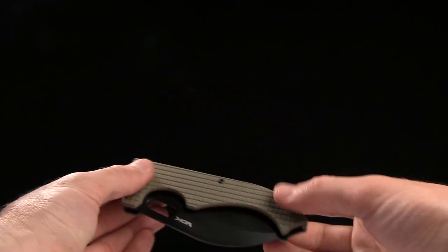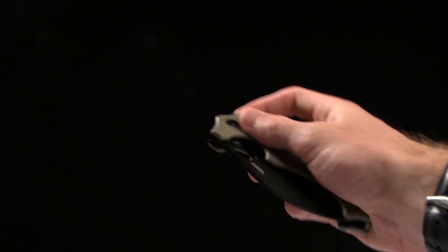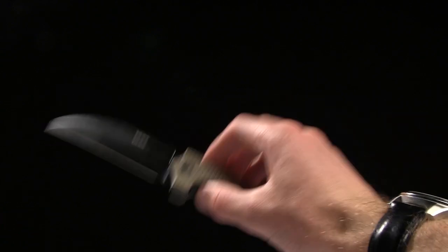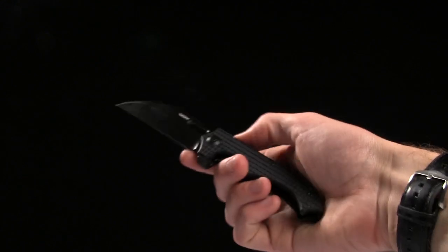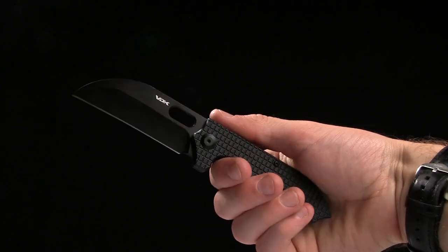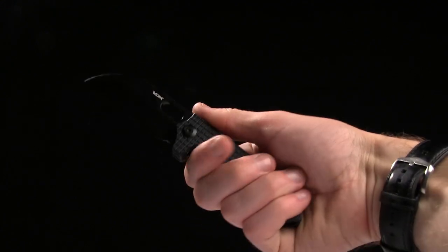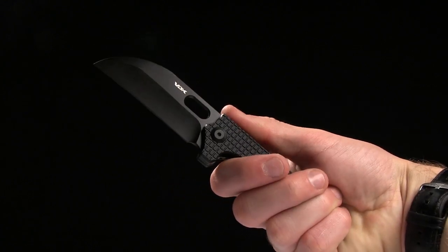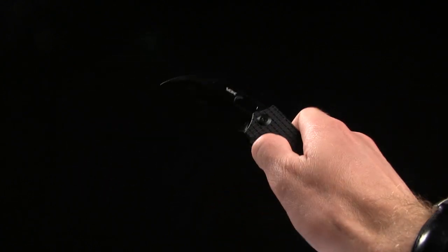Now, you've got other color options as well. This is the tan model with the black blade. And I'm going to show you the mini as well. It's a bit pocket-friendlier, but maybe not quite as ergonomically friendly. It's really a three-finger knife at this stage, but there's the mini option as well.